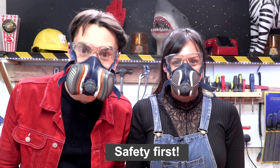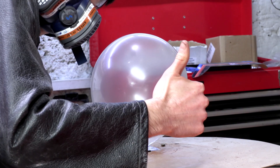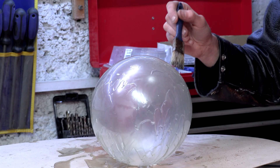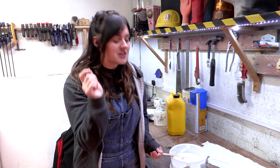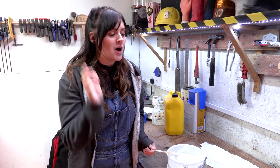Safety first! Just mixing some sticky resin. So the resin didn't work, so we have a change of plan. We're going to use some glue and some water to make some paper mache, cover our balloon with it, and make our giant light bulb.